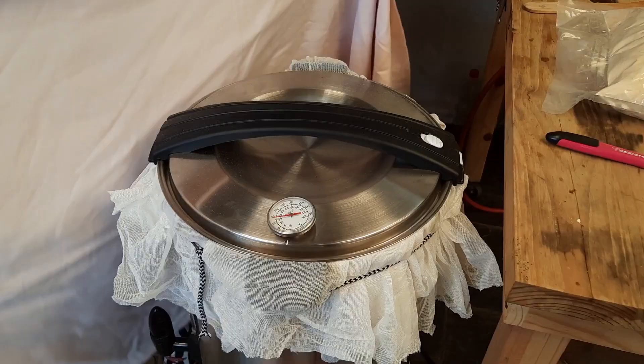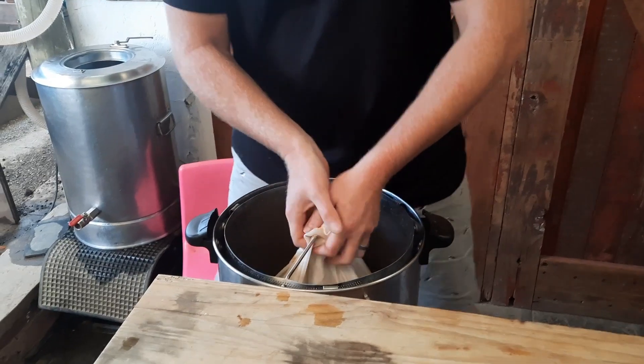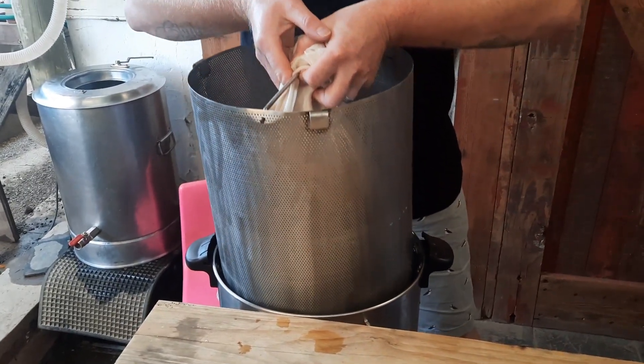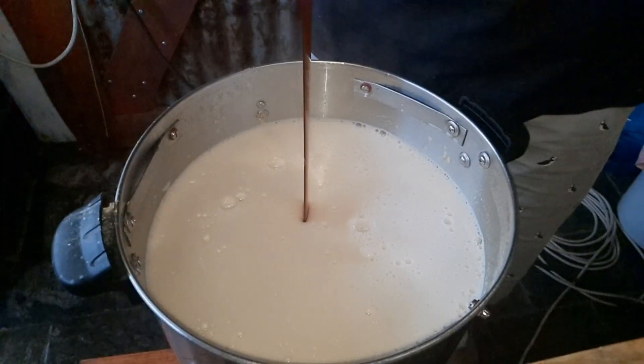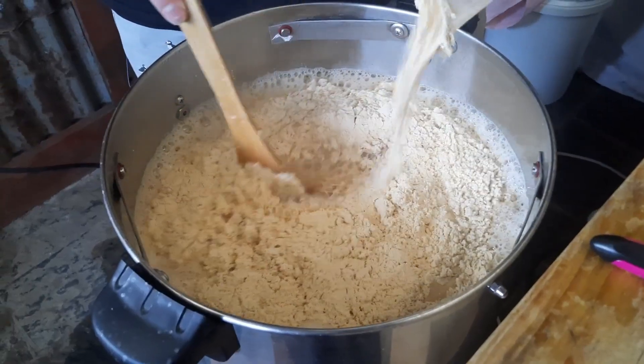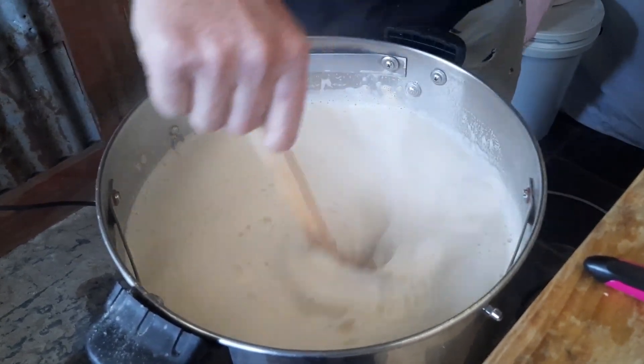That's another question from the previous video — can you use a partial mash kit to make a whisky? The answer is absolutely yes, whether it makes a good whisky we'll find out. After we had the grain mashed in for 90 minutes, we proceeded to sparge out the grains, sparging to volume. I subtracted the amount needed for the liquid malt extract and dry malt extract. Once we reached our target volume, we added both extracts into the boiler, gave it a good mix, then heated up to a rolling boil.